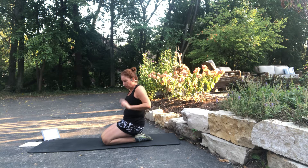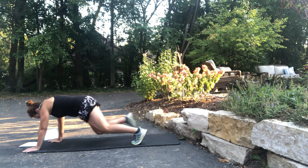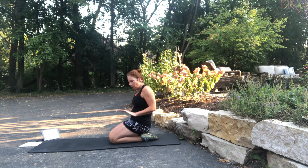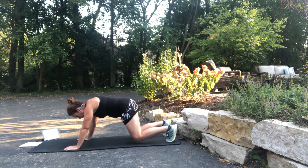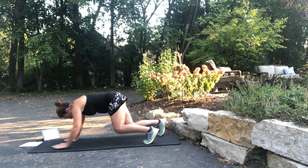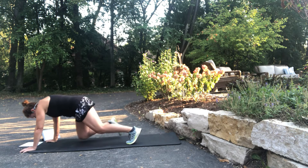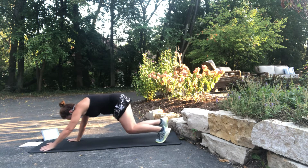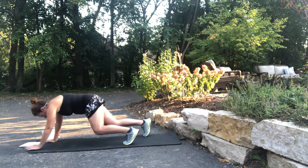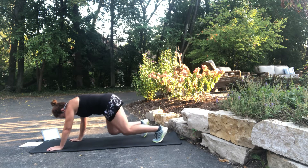The next one is a bear crawl. Get in a hovered plank position — crawl forward and then crawl back. Keep your high knee down and stay low like a bear. Hover position — crawl: two, three, back, two, three. Forward and back. Stay low, hover position the whole time. It's a great core workout too — keep crawling.